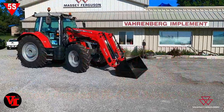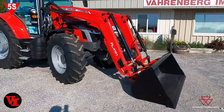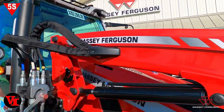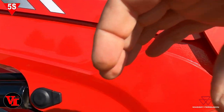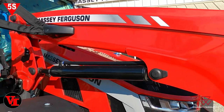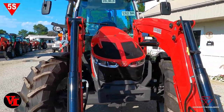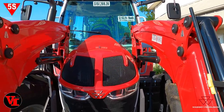Welcome back to Varnburg Implement. Today we're here with the 5S 145 and we've got the FL4121 loader installed on it. This is a mechanical self-leveling loader, and you can see the low-profile self-leveling system sitting over the top of the frame here, so it doesn't obstruct your vision very much. It's a super nice system Massey Ferguson is doing on their tractor to keep the visibility — if you look at the front, you don't lose much visibility with the loader frame.